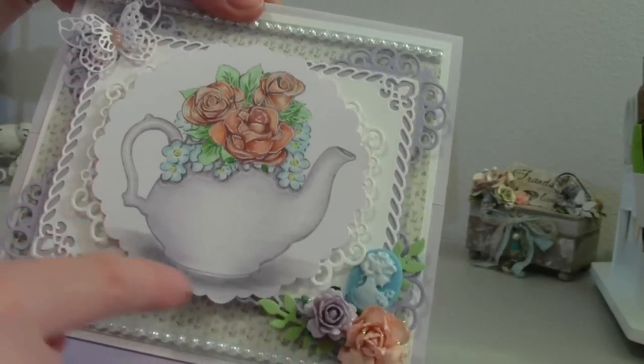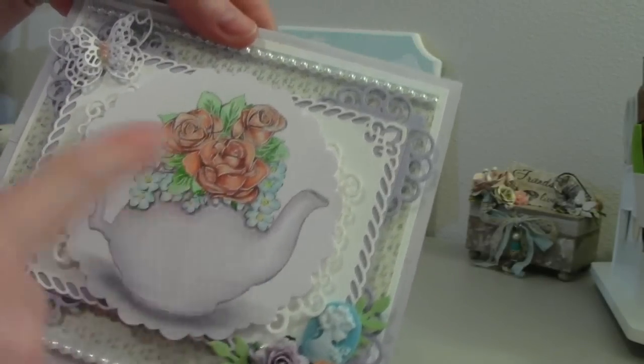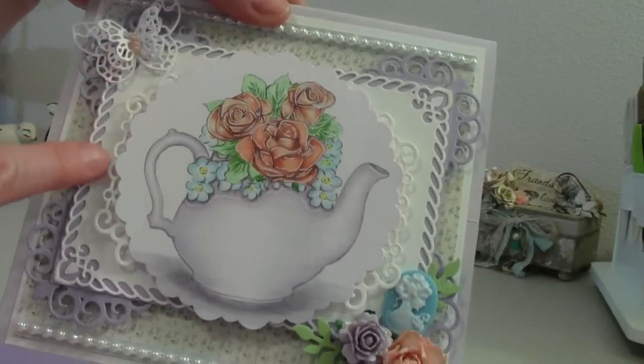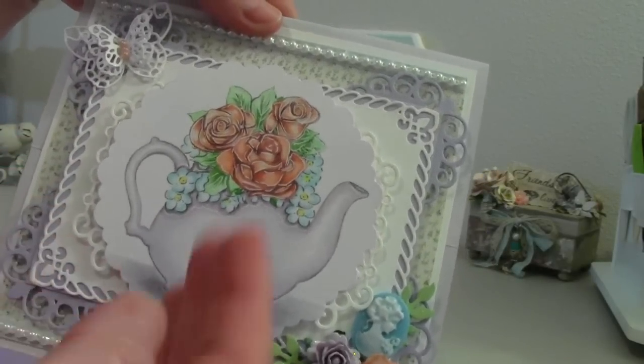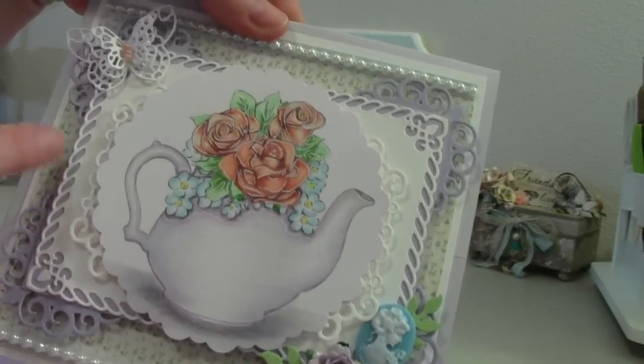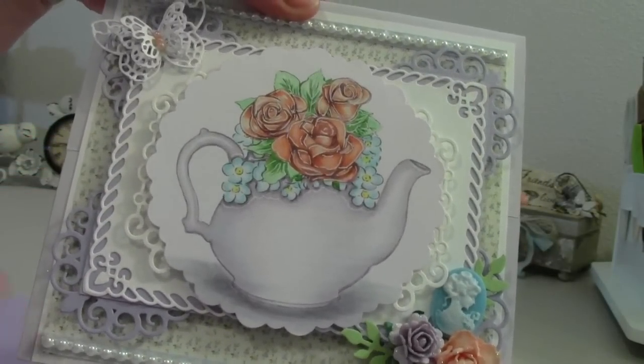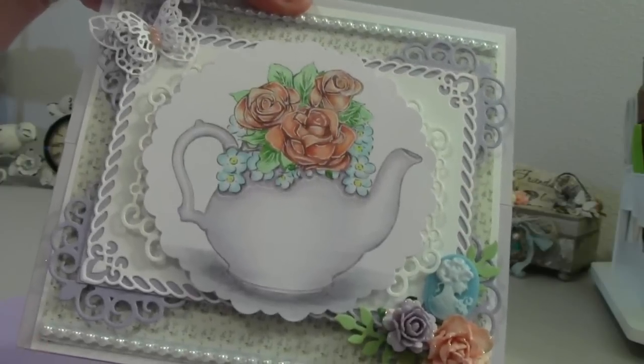And I cut this teapot image out with a scallop Spellbinder die. And then I used another Spellbinder die and I cut it in half and tucked it under here — I hope you can see that. It's kind of like a lace effect, or a doily.